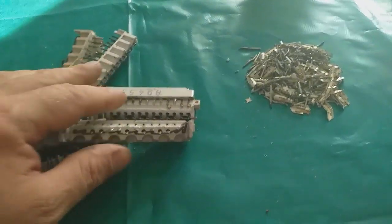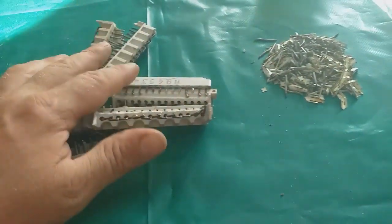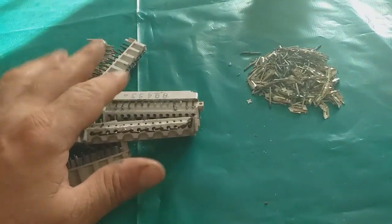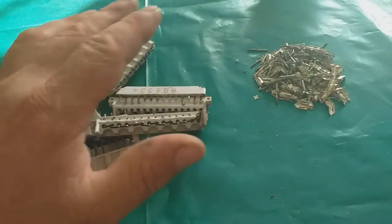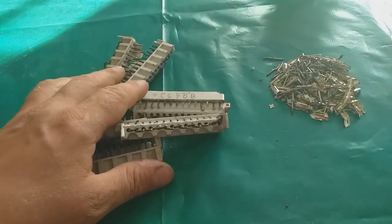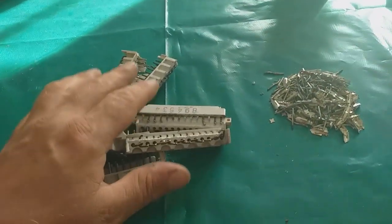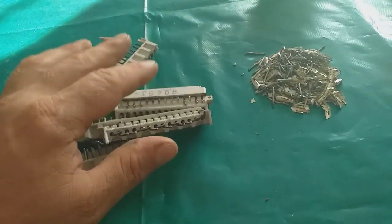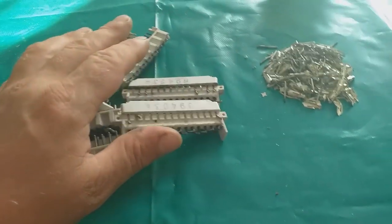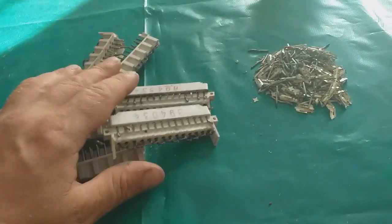We saw a lot of times that AP solution works great on a gold-plated item — gold fingers, gold-plated pins, and some other kind of material. After a couple of days, AP — hydrochloric acid and hydrogen peroxide, or hydrochloric acid and copper chloride — removes all the base metal and leaves only gold foils.